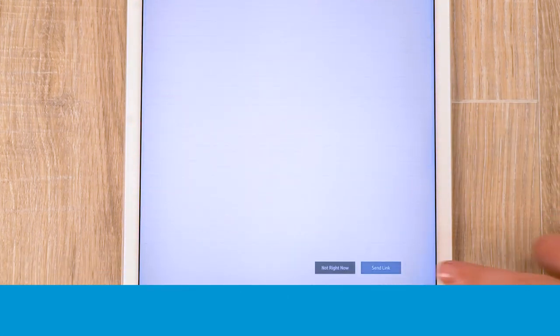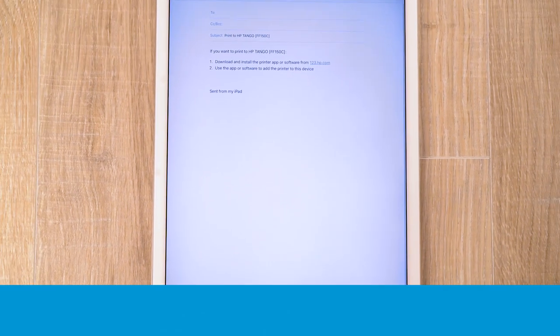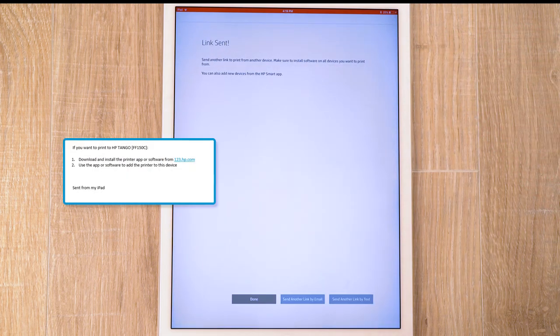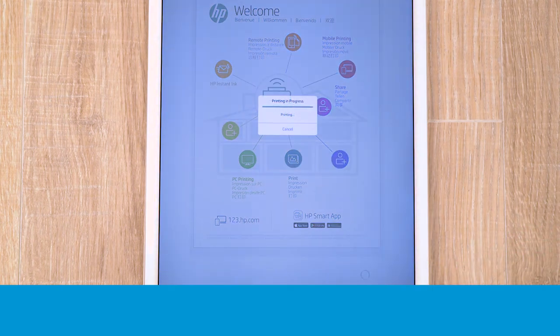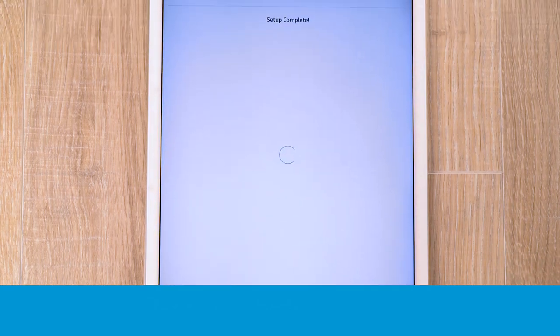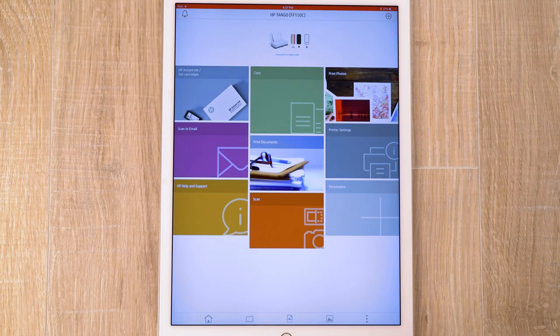To print from other devices and computers, tap Send Link and follow the prompts, or navigate to 123.hp.com on the device and download the necessary app or software. Read and respond to the screens, and when prompted, tap Print to verify the printer network connection is set up. Tap Next, and then tap All Done. From HP Smart, you can print, scan, adjust printer settings, and get support for your HP Tango Series printer.